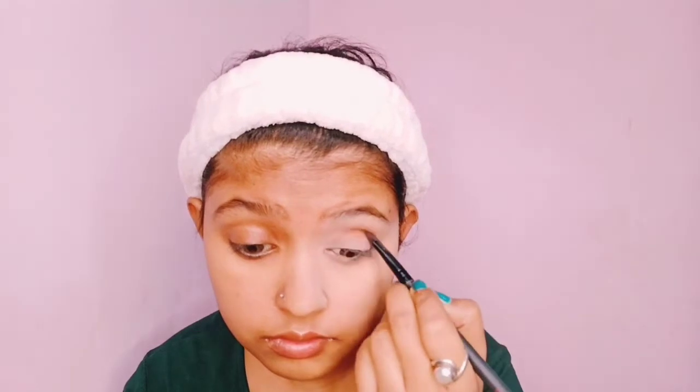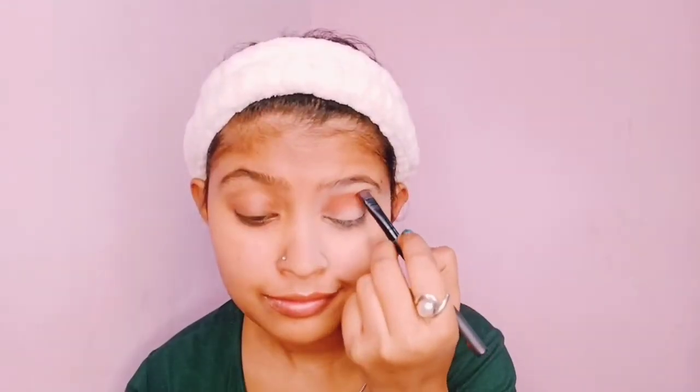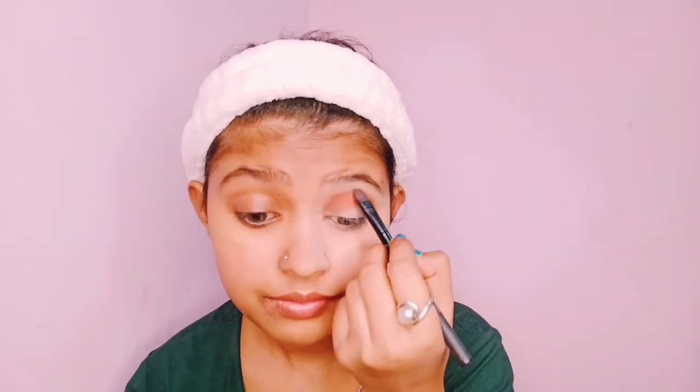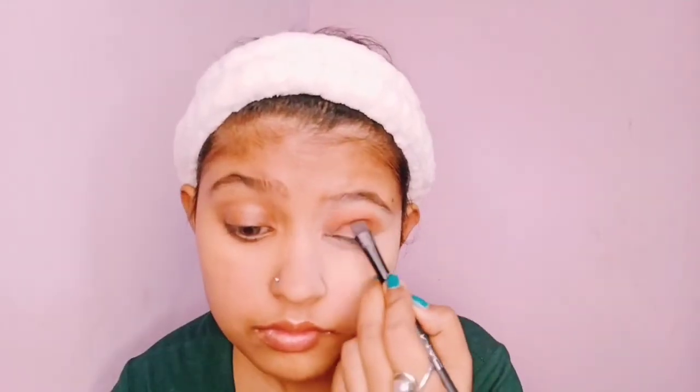Starting off with the eye makeup, I have the Neckline C2C brand bullet lipstick. This is an orange nude shade. I will define my crease with a flat shader brush. Of course, because it is a lipstick, we cannot expect the perfect eyeshadow performance, but I am trying my best to utilize all these products. Next, I will use another lipstick in a nude shade and apply it to my eyelids, then mix both shades.